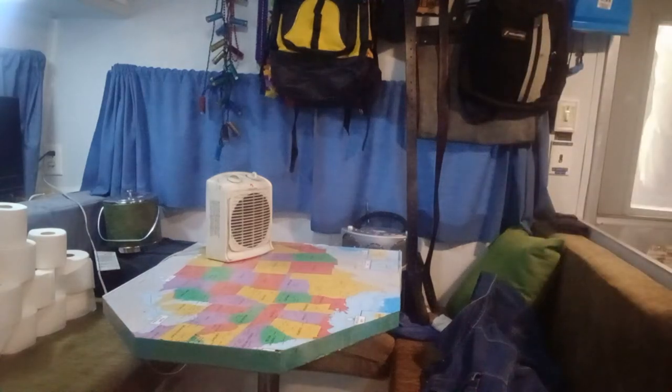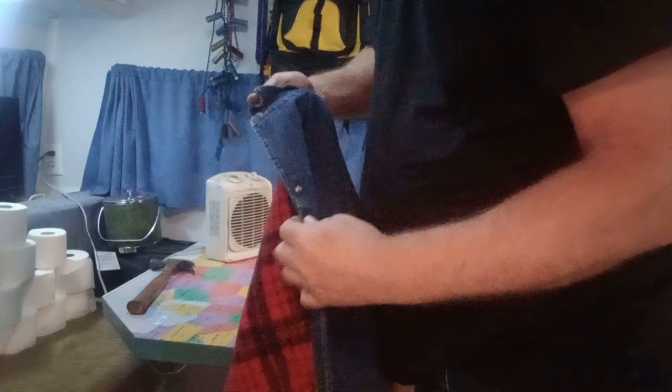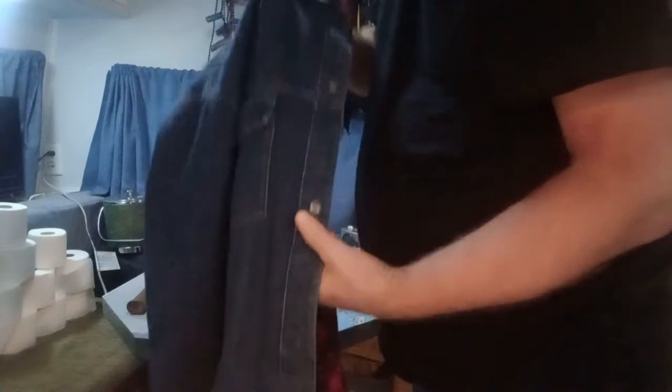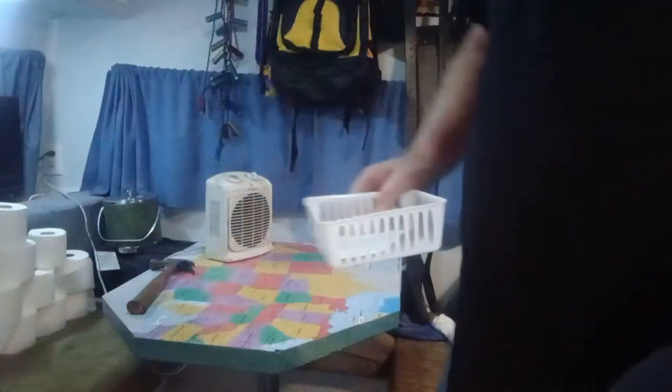Welcome to Second Chance Garage. We're in the camper — that's where I stay now. What we got going on is this thing is missing a few snaps on it. It's got a snap up here, snap here, that's missing two here, and then it's missing two snaps here. So I went to Walmart and bought a snap kit. We're gonna see if we can figure out how the snap kit works.